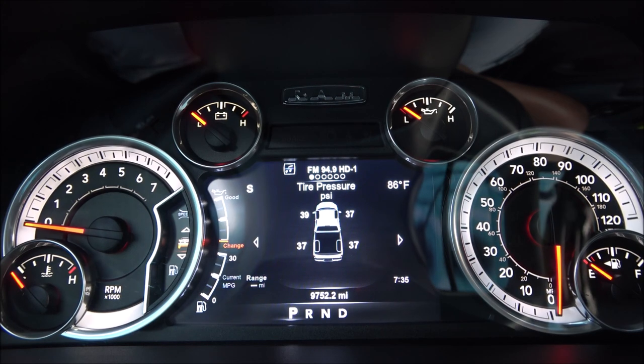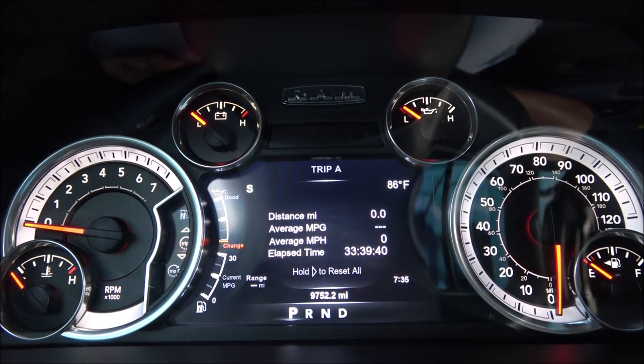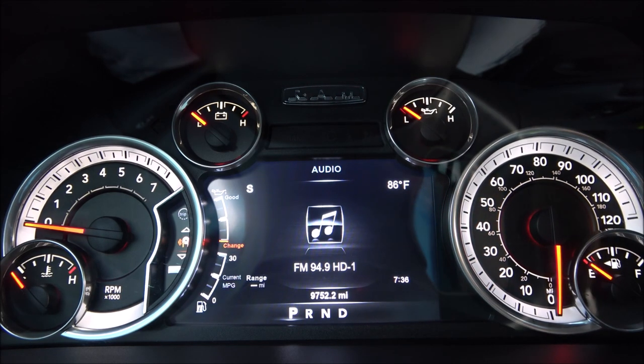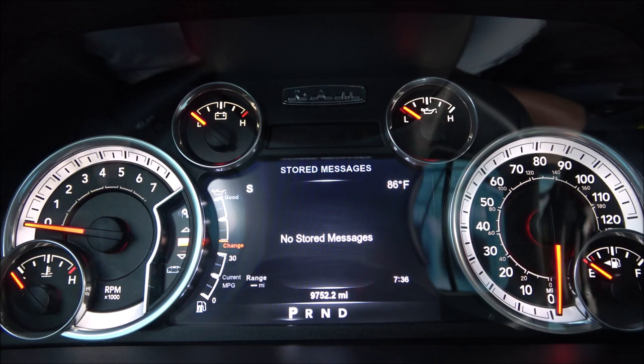Moving down, we have the fuel information — your average miles per gallon, your current miles per gallon, and the range you'll get with the fuel in the vehicle. We also have Trip A and Trip B information, which is standard. The next option is where the cluster communicates with the radio and shows the station you're playing. If you're connected to Android Auto or CarPlay, all the information is displayed directly from here.